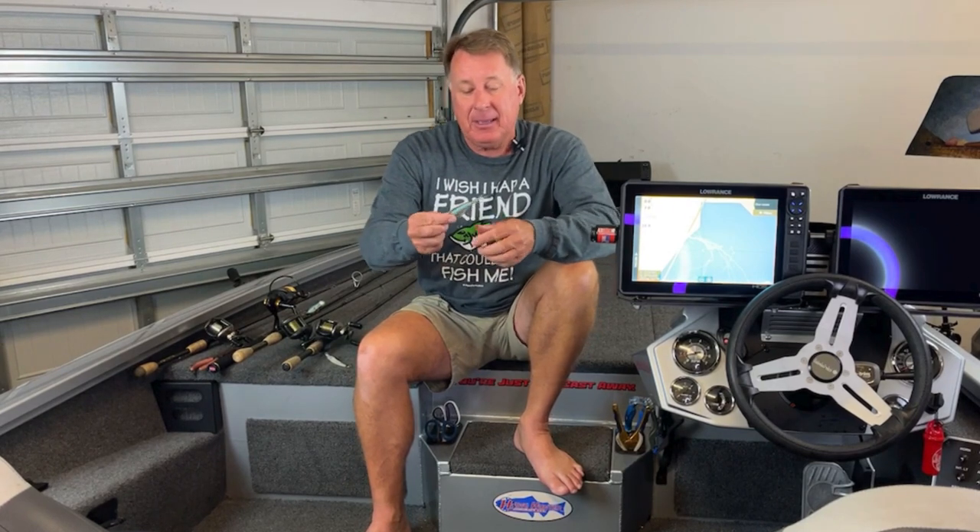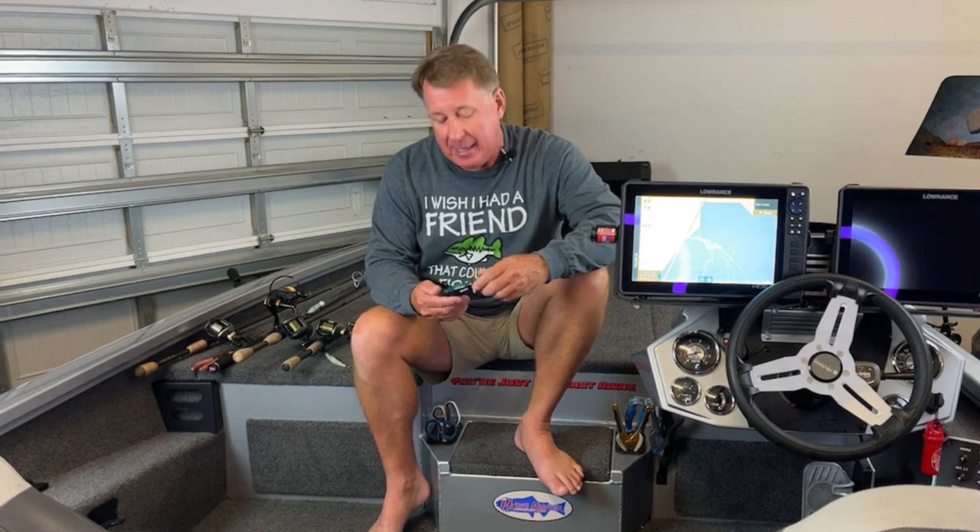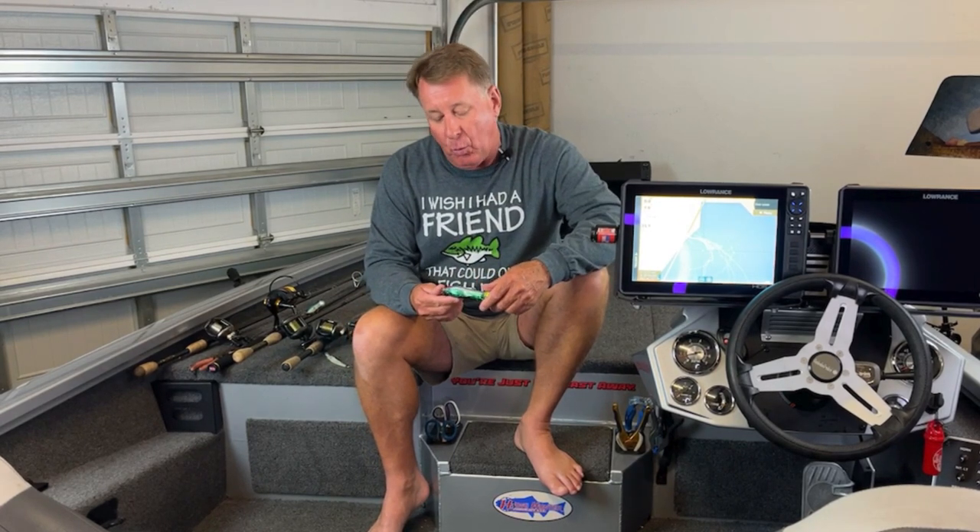Inshore fishing here, a lot of these big fish have moved up shallow. I'm fishing a marshy area, looking for holes and things like that. I'm always going to have a vibe tied on — that's a lipless crankbait, a very unique bait. But what we're actually using today is the Chug Norris, either the 120 or the 90.